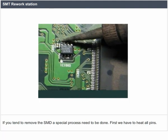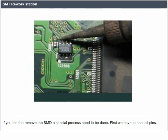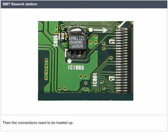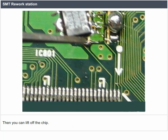Each pin-pad gets connected with a separate solder connection. If you tend to remove the SMD, a special process needs to be done. First, we have to heat all pins. Then the connection needs to be heated up until they are induced into a molten state long enough. Then you can lift off the chip.